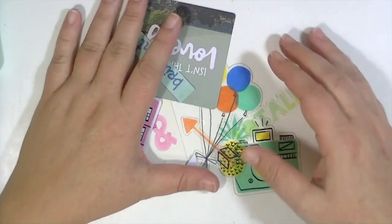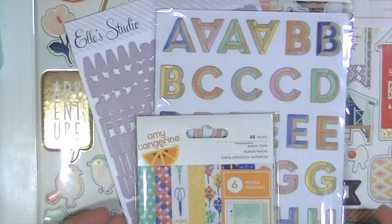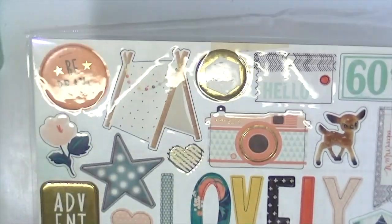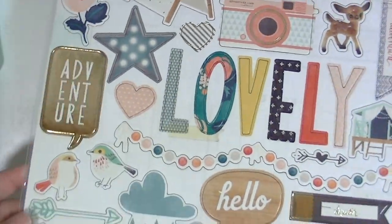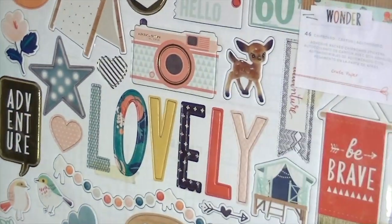That's everything in the main scrapbooking kit. I also have the embellishment add-on. The first piece is a 12x12 sheet of chipboard from the Wonder line, and it definitely has a bunch of beautiful gold foiling on it. I love these arrows — look at the little houses at the bottom, they're super cute. Then there are frames and cute icons. Really fun to use.